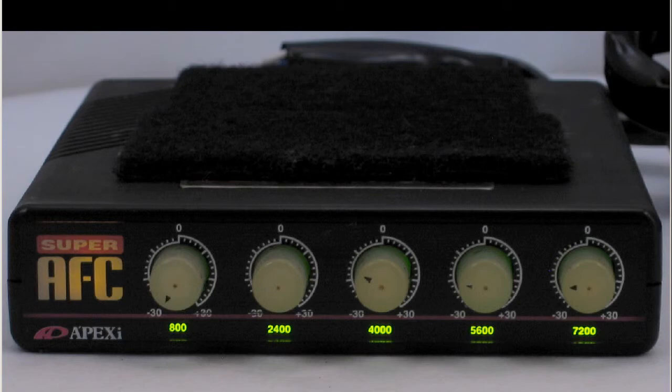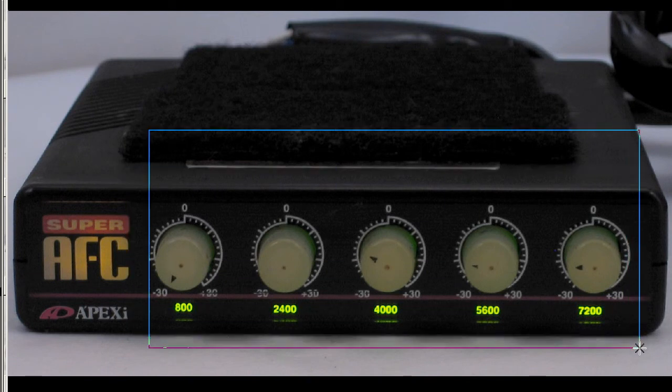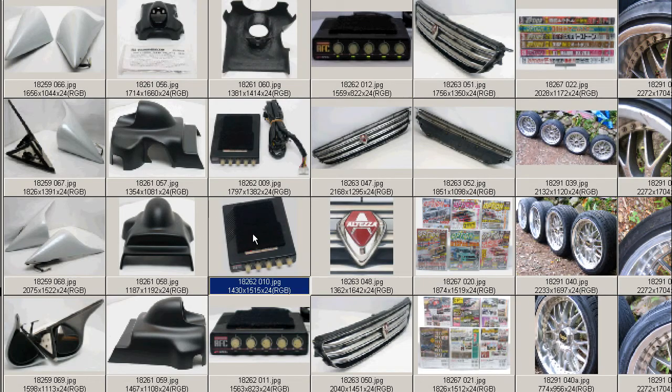At night, it gives you a nice green color to the dials. You'd see that even the dials are lighting up a nice green color, with the yellow writing on the AFC here. So a very attractive-looking unit, and as I said, very intuitive because you can grab the dials.